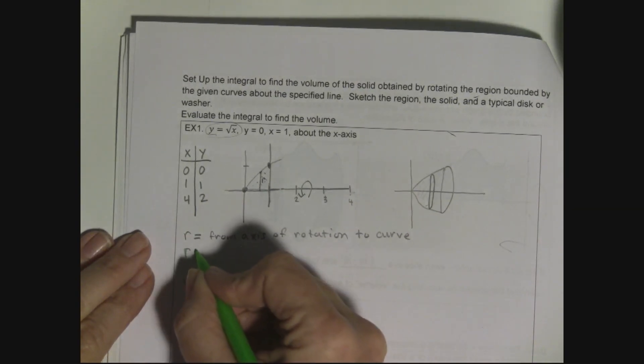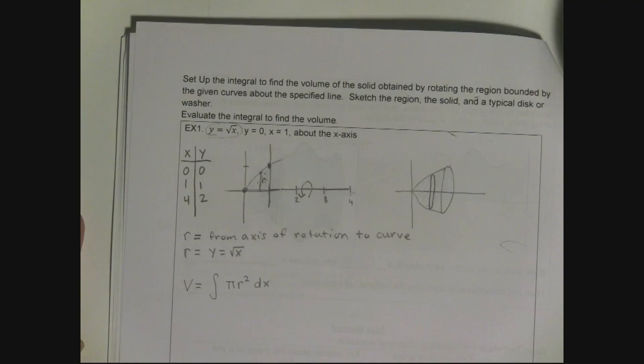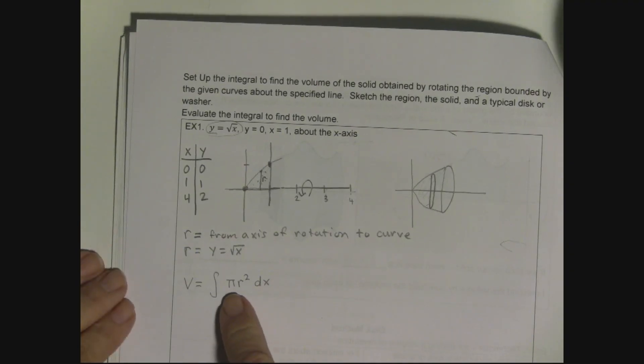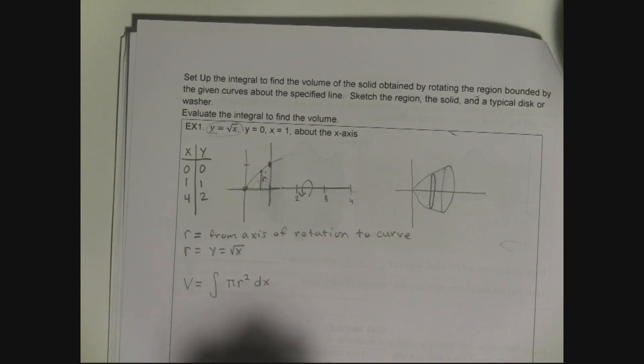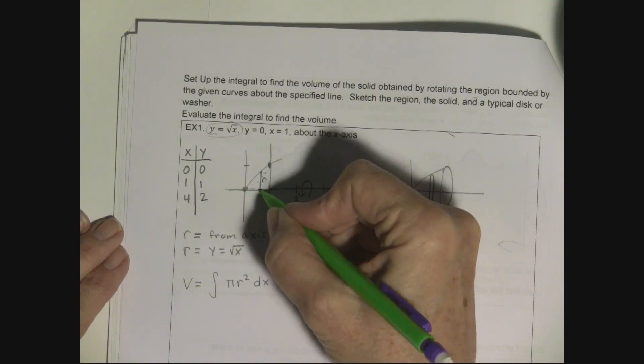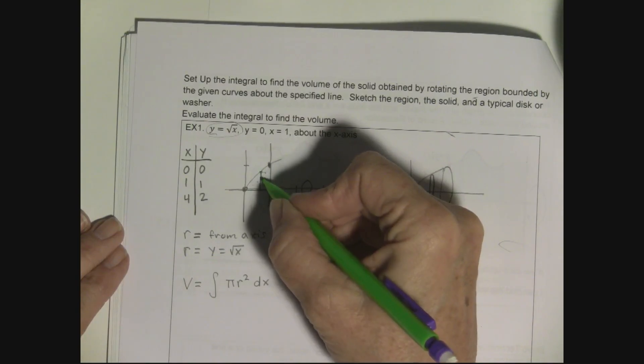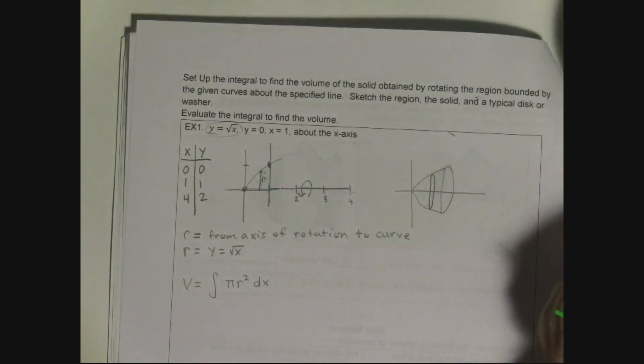We have the story: r = y = √x. The reason I want to use x in my formula is because the integral has dx, so I don't want any y's — only x's as the variable of interest. So r = √x. My x values run from 0 to 1.